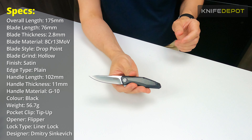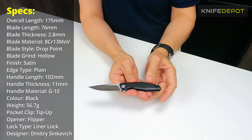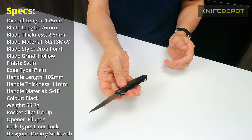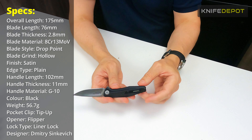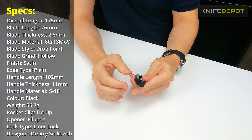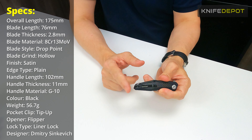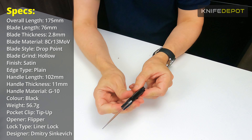The weight on this comes in at a really low figure, and I'll go through some of the materials that are probably helping it achieve that. The overall weight is 56 grams, so it is super lightweight — an ideal everyday carry, ideal for the pocket. They've also put a deep carry pocket clip on the back, so when it sits in your pocket you won't even see any of the knife. The pocket clip goes further than the back of the knife, so all you're going to see is that pocket clip.